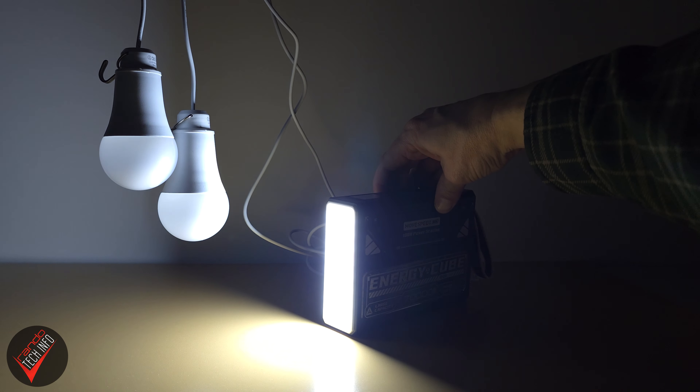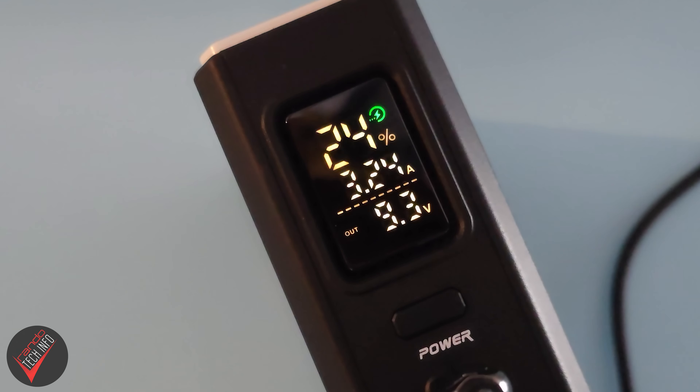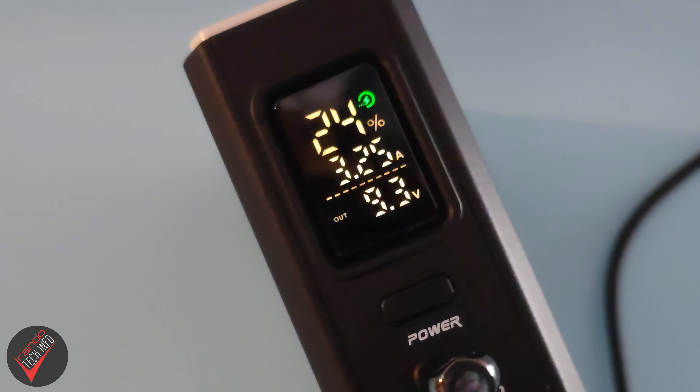Not that you will ever need to plug any lights into the Cube, because this new version has its own very bright light built in. And speaking of built-in, the Cube's new larger built-in display allowed me to track the remaining battery, as well as all the amps and voltage the Cube is pulling in or putting out in real time. If you want to know all the nitty-gritty volts and amps the Energy Cube has to offer, I'm going to show you all of that information right now.